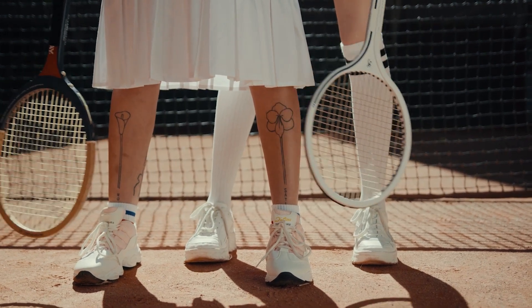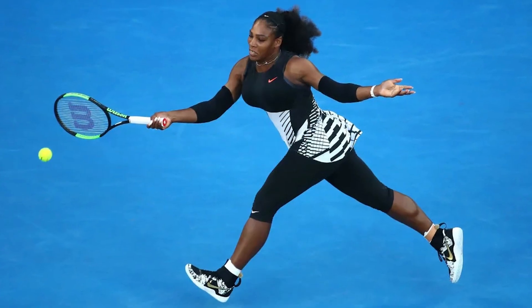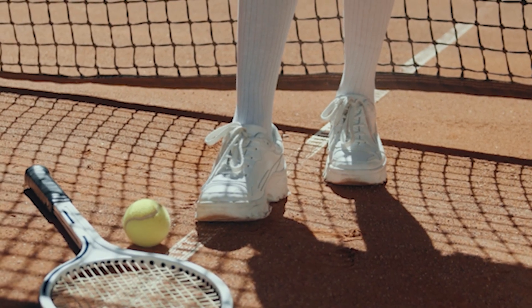Serena Williams isn't only known for her incredible tennis skills and great attitude, but her on-court style as well. From her stunning outfits to detailed nails, she has become the fashion mogul of tennis. I constantly hear what shoe she wears, so stick with me and you'll find out.